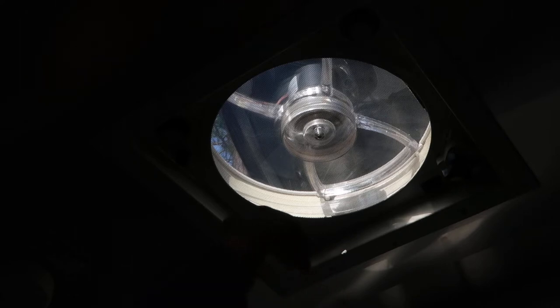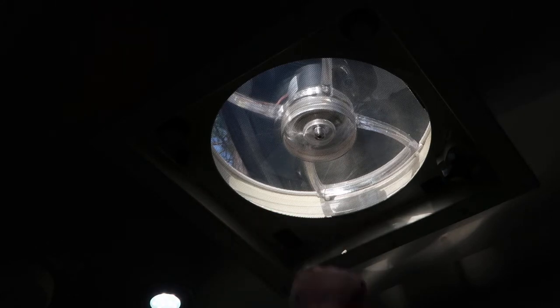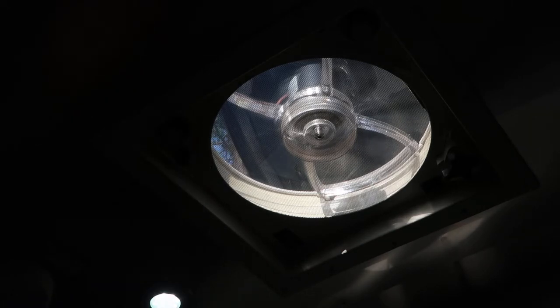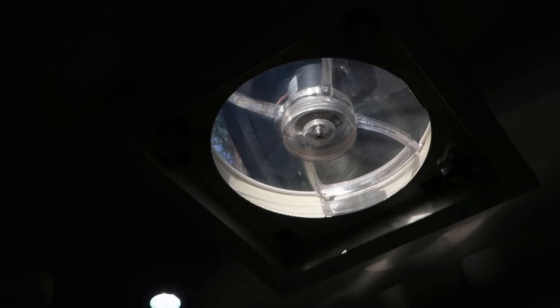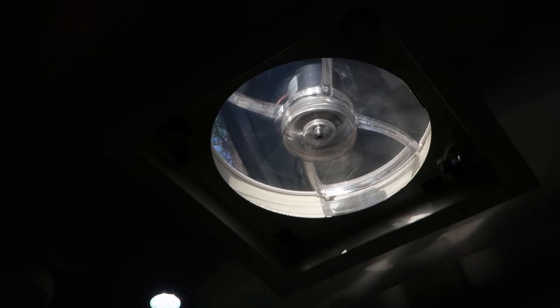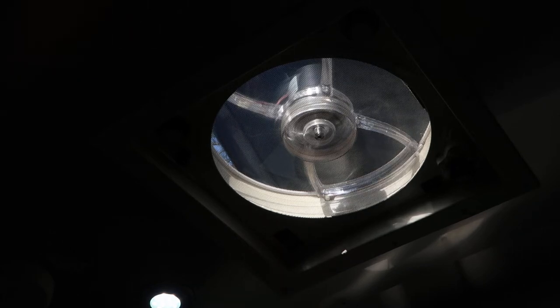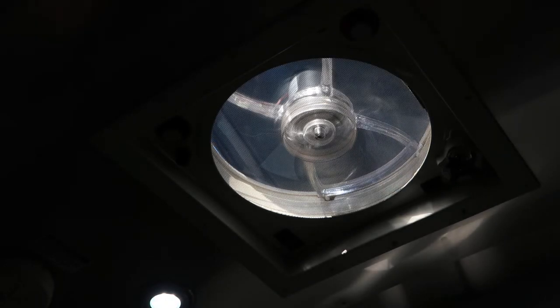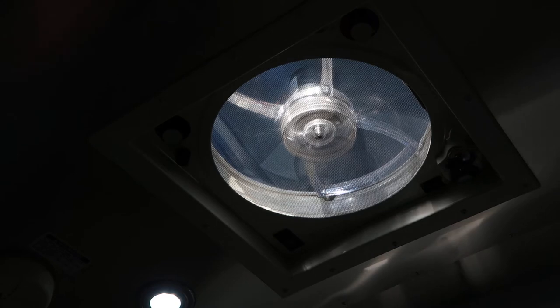You can turn the fan off in a number of ways: you can turn it off with that switch, you can turn it off by setting the speed to zero, or you can turn it off by just hitting the close button. The door will come back down and the fan will cut off as soon as the door gets low enough, because it doesn't want to fight itself trying to suck air through a closed door.